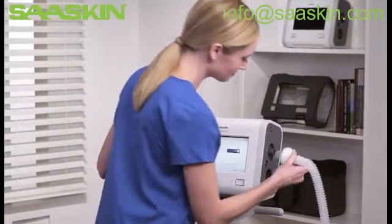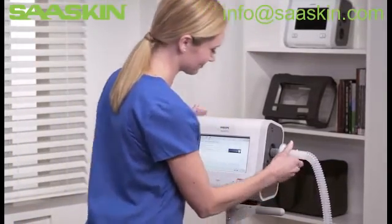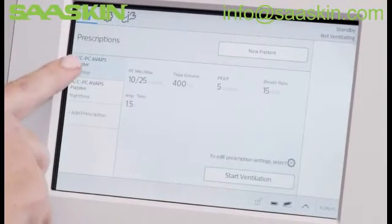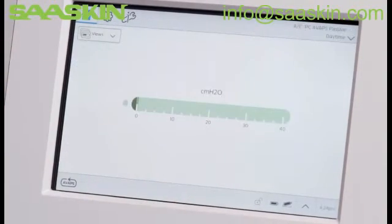To start ventilation using the daytime prescription, be sure to have a circuit in place. Press Home, Daytime Prescription, and then tap Start Ventilation.